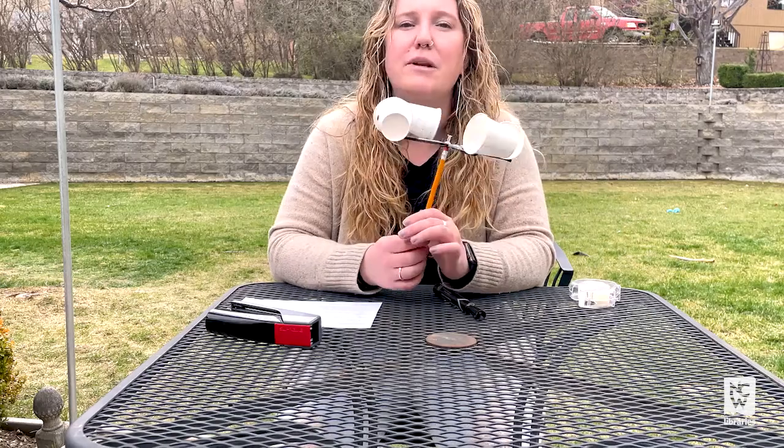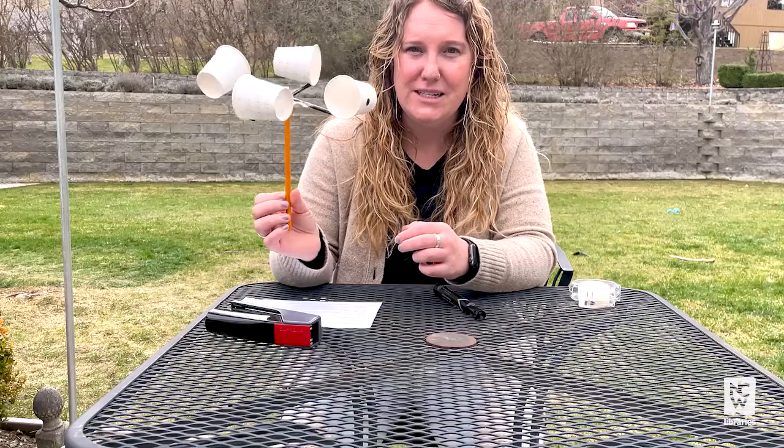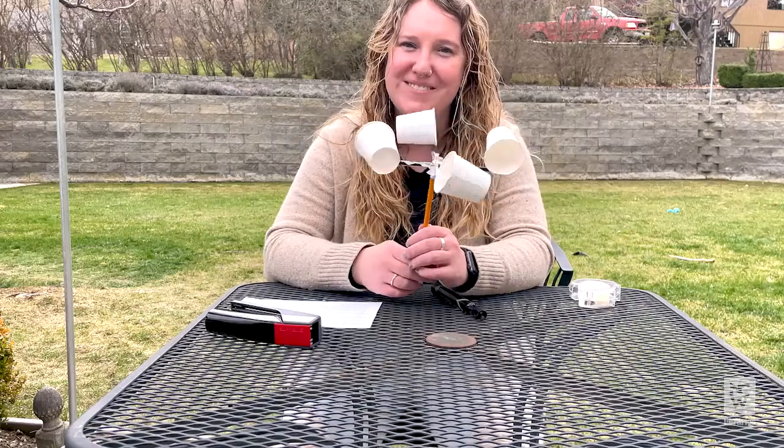Hopefully we have some nice windy days coming up and we can become scientists and measure the speed of the wind. Have fun!